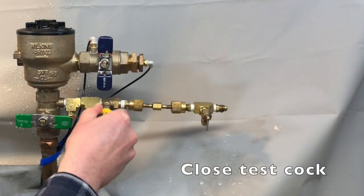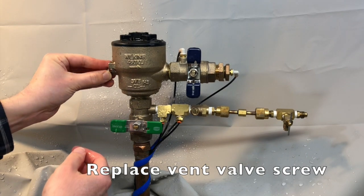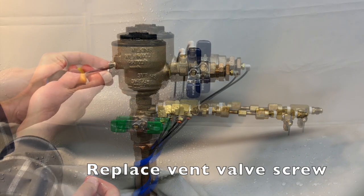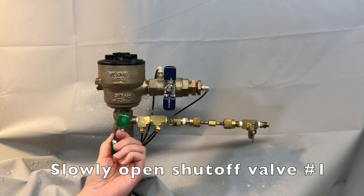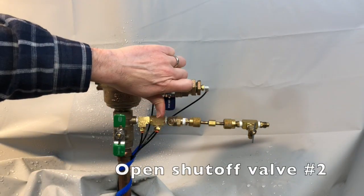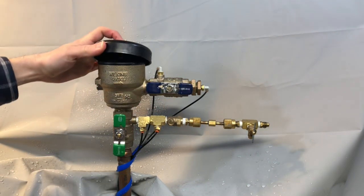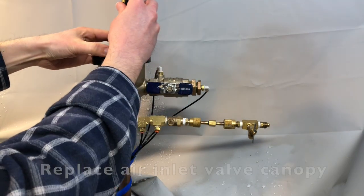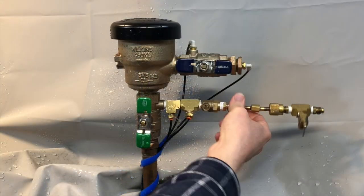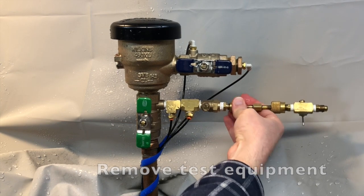Close the test cock. Replace the vent valve screw. Slowly open shut-off valve number 1 and open shut-off valve number 2. And finally, replace the air inlet valve canopy. Remove all test equipment. And as always, test more backflows with Mako.